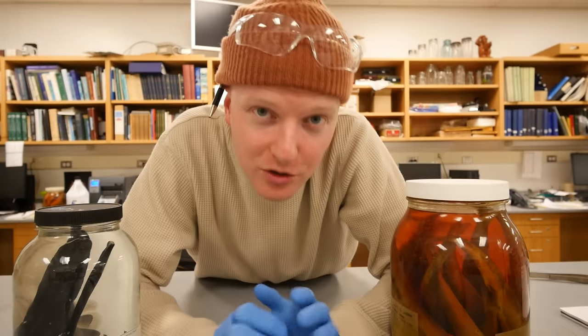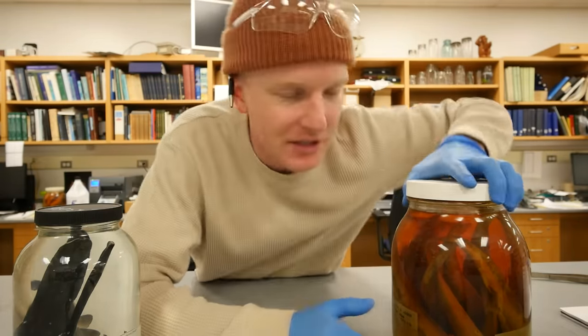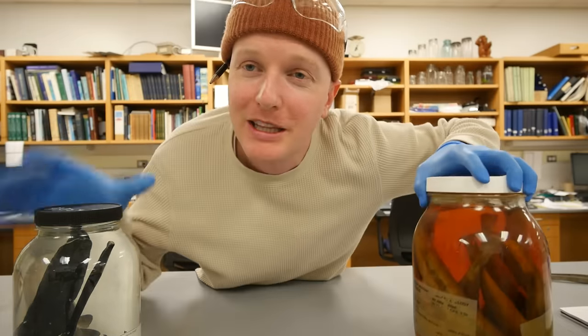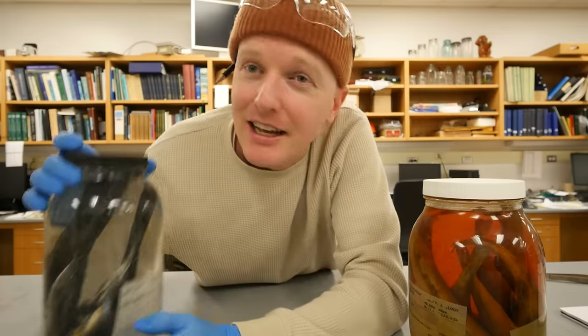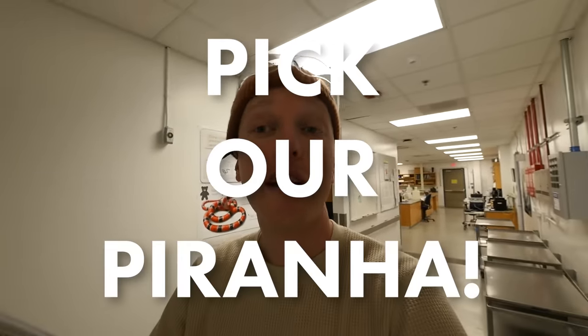So today, as part of some general collection maintenance, I thought it'd be interesting to go back into the wet collections and pull a jar off the shelves and show you guys how we zhuzh it up — how we give it a little makeover from one of these old ones into a fresh one. To make it especially interesting, I thought it'd be cool to do it with a jar of piranha. So let's go into the wet collection to pick our piranha.